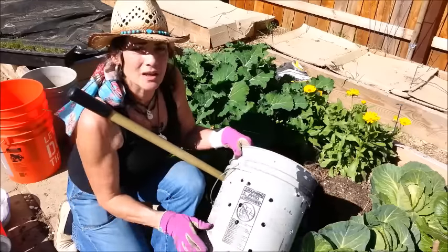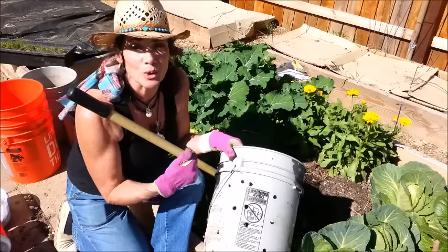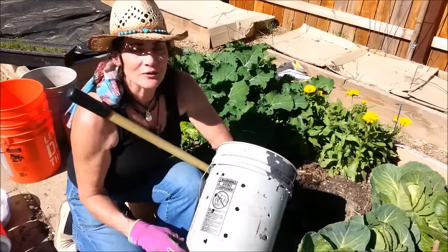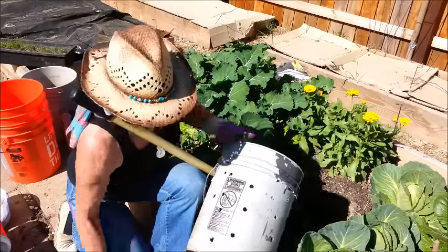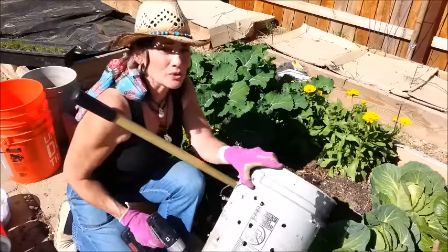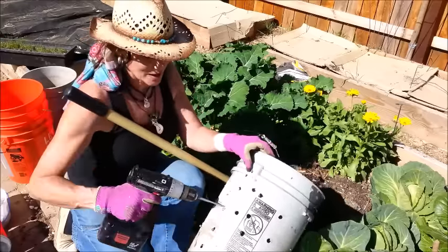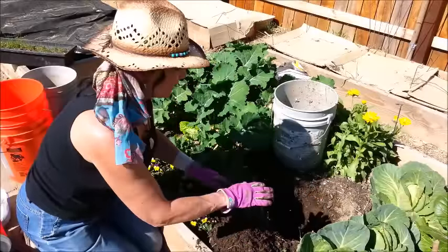Just making sure worms can come in — that's what you're putting it in there for. They will get in through the holes if they know there's something in the bucket to eat, but you want to make it as easy as possible for them. I mean, I wouldn't want to go to a restaurant and have the door locked and not be able to get in!